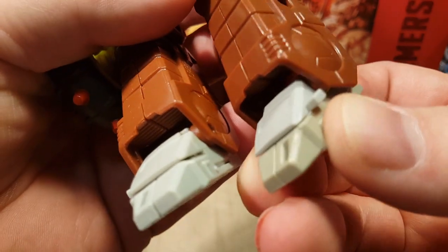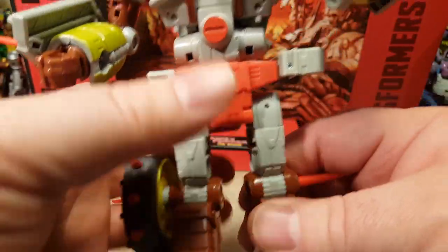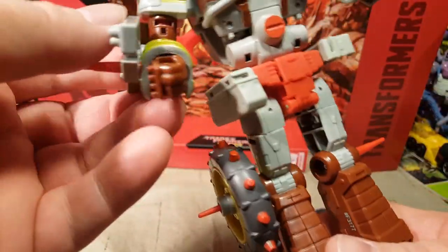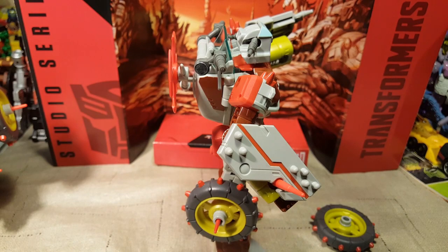One thing I didn't notice — and it would have been great with these figures — is very few or none, uh, blast points. I believe this can hold a blast effect, but he doesn't have any blast points in robot mode. So he can't really take damage. Let me grab a blast effect really quick and see if we can attach it to anything.